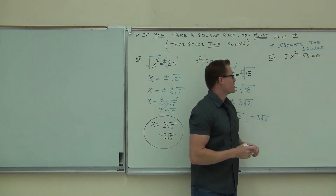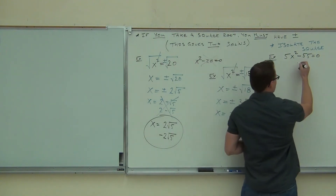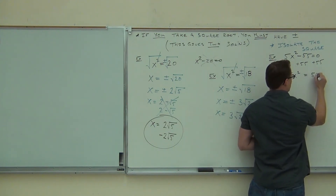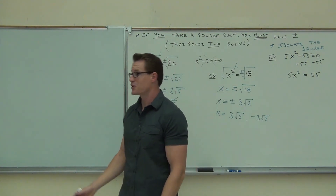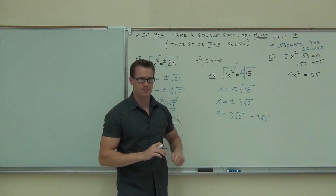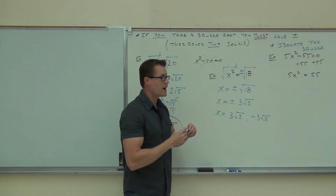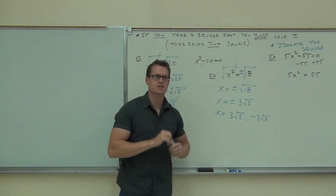So 5X squared minus 55 equals 0 is not good enough. We don't want that — we want to add 55 to both sides. Because what we're trying to do is get the X squared off to itself. You can have a problem on a test just like this. If you remember this, it's going to be pretty easy. If you don't, you're going to make a mistake right here. This is a part where people make a huge mistake on this problem.